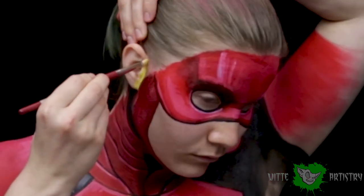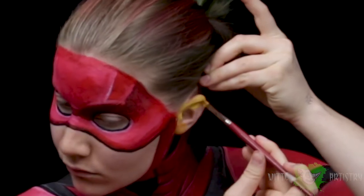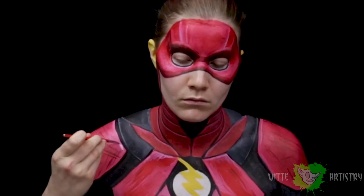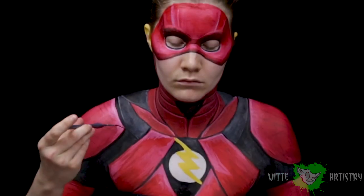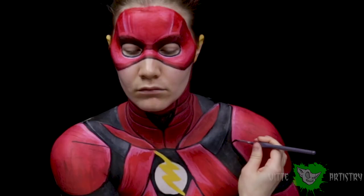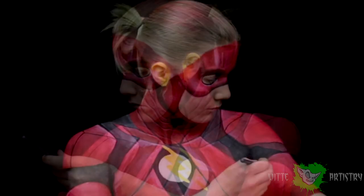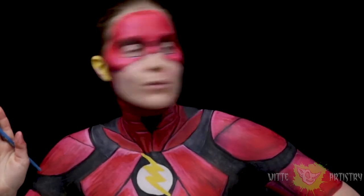Since I didn't have a prosthetic, I thought it'd be creative to make my ears his little lightning bolt wings, so I painted them yellow. Now I'm going back in with a more stark highlight on all of the red — using more white in the mixture for extra highlights — and creating the little armor sections with black. I added more highlights wherever necessary, following the reference image as closely as possible.